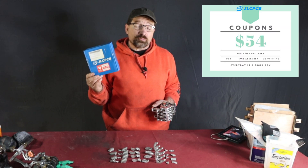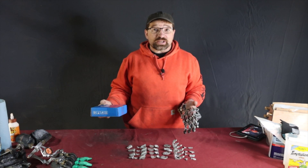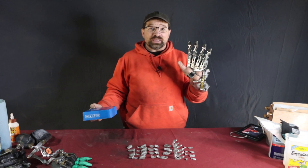There's a link for a coupon in the description for first-time customers. I'll let you know how the project goes as I put the fingers together. Let me know what you think in the comments section. Thanks for watching.